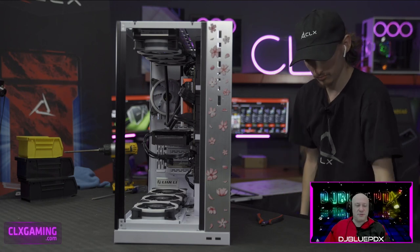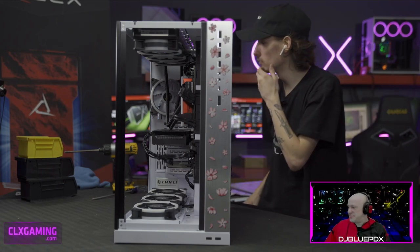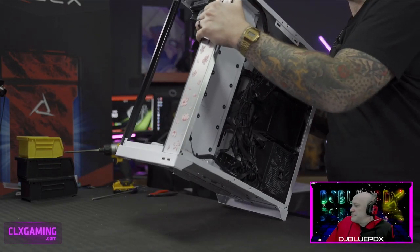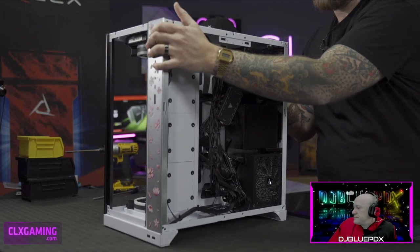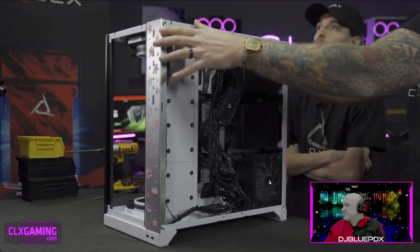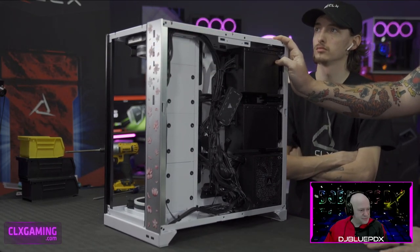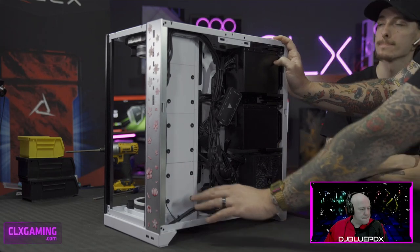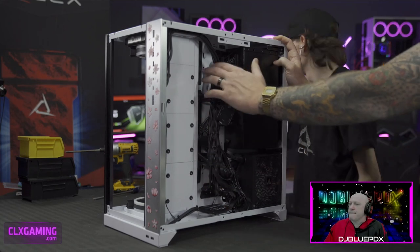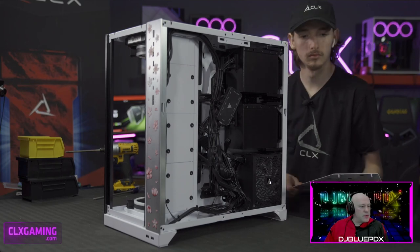Good luck to everyone entering — pay attention to all our socials for more codes, and I'll have a code on Friday on my stream. We're pretty much finished with the cable tie-up now — you can see the case cables coming in through the bottom and up top, everything managed neatly in a recessed channel. Once the cover goes on, it'll look really clean.